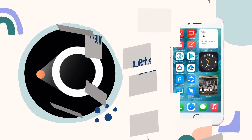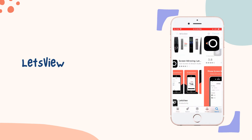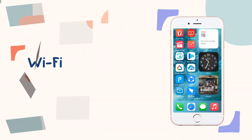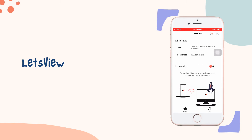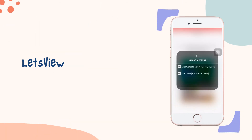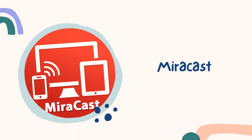The next tool we have is LetsView. Download the application and install it on your devices, connect both devices to the same Wi-Fi network. Launch the app and wait until LetsView detects your TV. Tap the name of your TV, then go to Control Center, hit Screen Mirroring, and select the name of your TV to commence the mirroring.